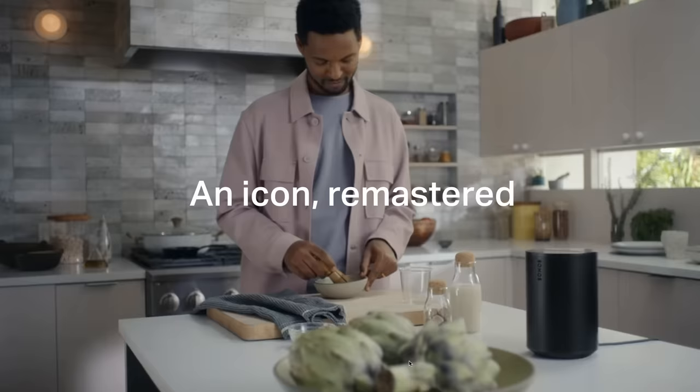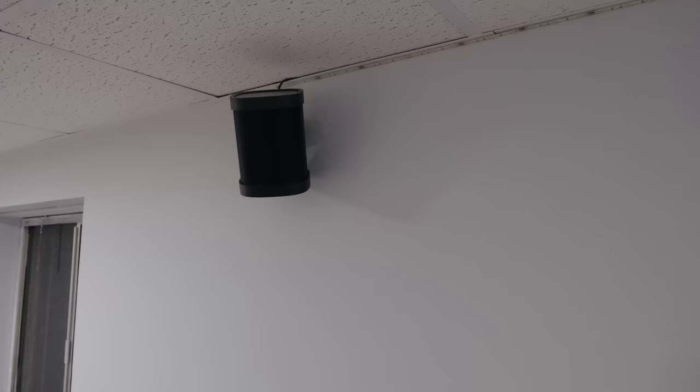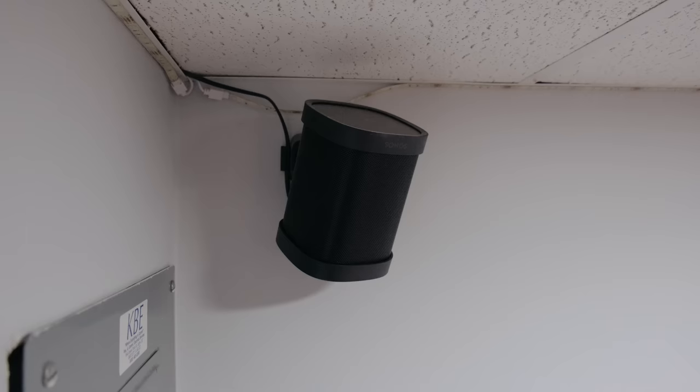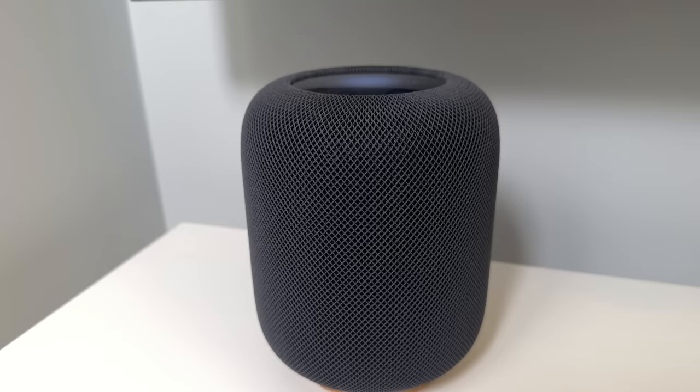When I first heard about the Sonos Aero 100, I considered it as simply an upgrade to the Sonos One or Play One series. I have two 1SLs in my home theater, and for a while I used an old Play One in my office. These are great speakers, but they're no match for Apple's HomePod 2. Then I went out and bought a Sonos Aero 100.